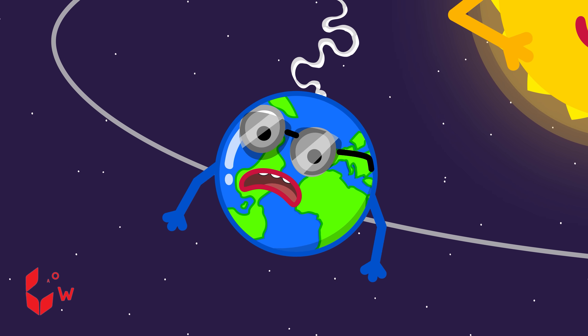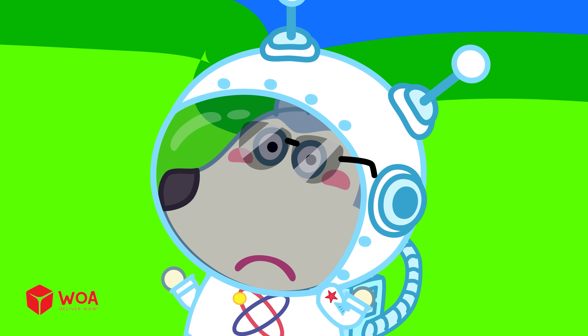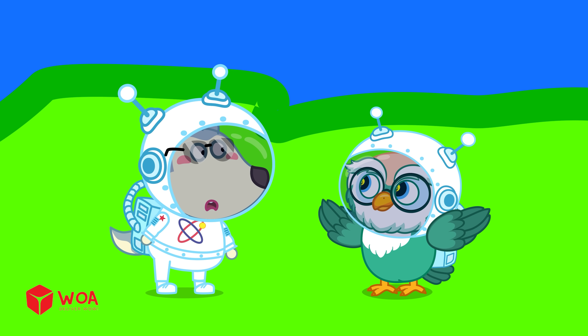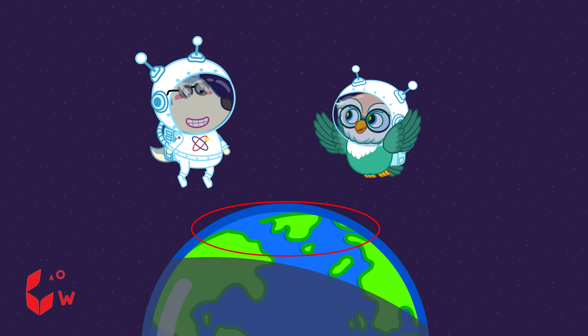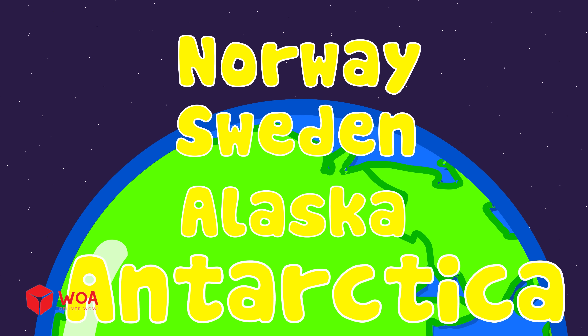The other half, hidden from the sun, is in darkness — and that's night time! Did you know there's a place on Earth where the sun doesn't set for weeks, even months? It happens in places near the North Pole or South Pole, like Norway, Sweden, Alaska, or Antarctica!